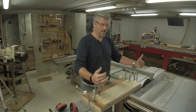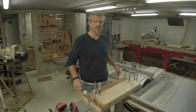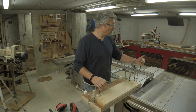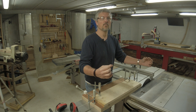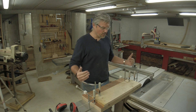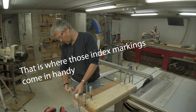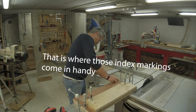I unscrew both clamps and start advancing the wood to begin cutting strips. What you need to know is the thickness of your blade and the pitch of the screws. In my case the blade thickness is 3.2 millimeters and the pitch is 1.5 millimeters per turn. That means if I advance the wood by exactly 3.2 millimeters there will be no strip left — I need to advance more than that for the strip thickness. For demonstration I will advance both screws by 4.5 millimeters, which corresponds to exactly 3 turns of each screw.